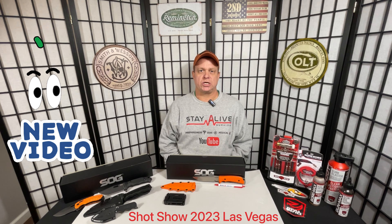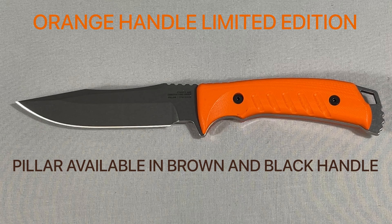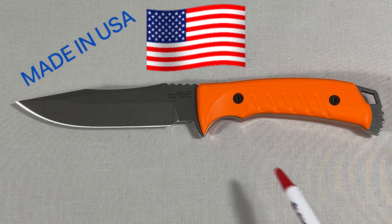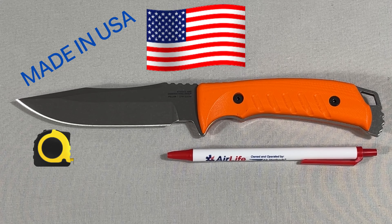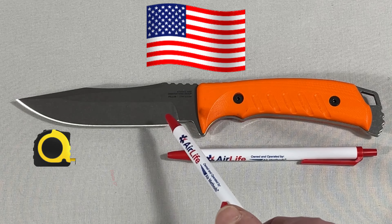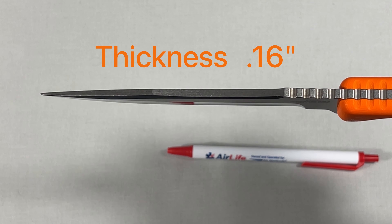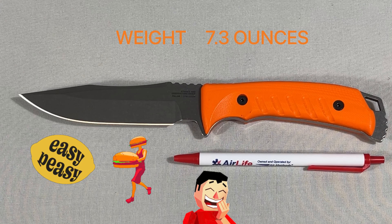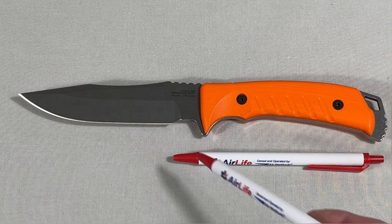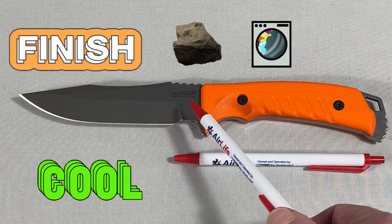Today we are introducing the SOG Pillar, model UF1004-BX. This has a clip point blade with a straight edge. The overall length is 9.9 inches, the blade length is 5 inches, and the blade thickness is 0.16 inches. The weight comes in at an amazing 7.3 ounces, which makes this knife very easy to carry on or off your body.